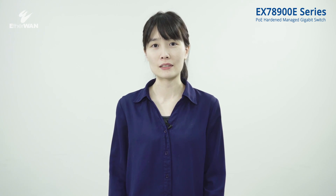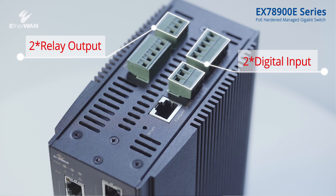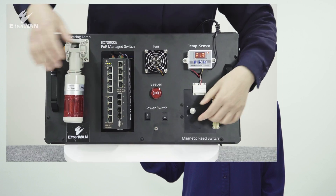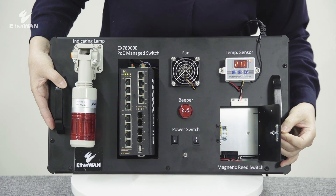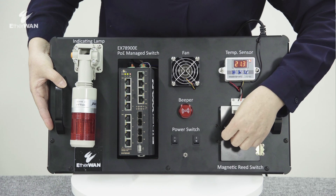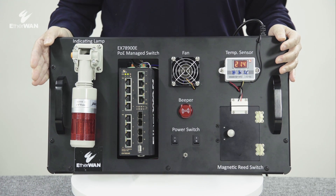What are the advantages of built-in digital input and digital output? An automatic alert will inform the admin when the equipment is being attacked.